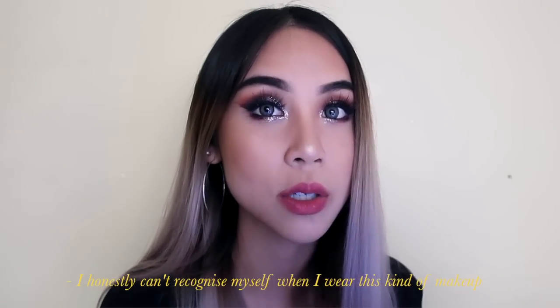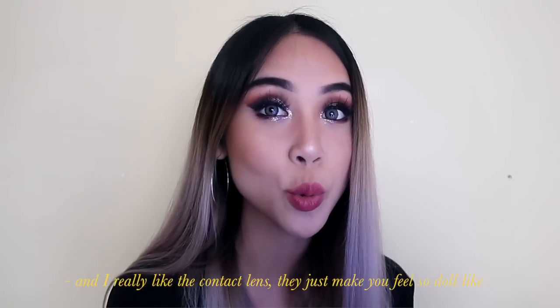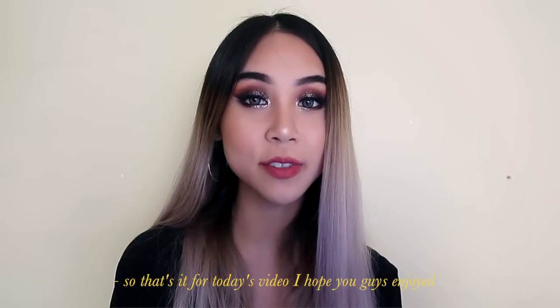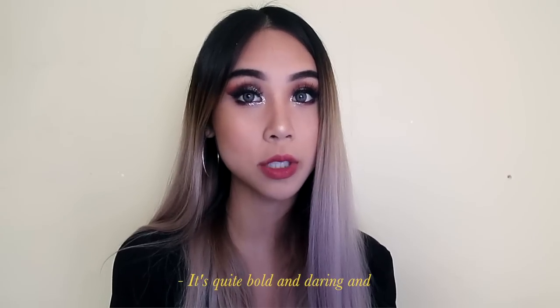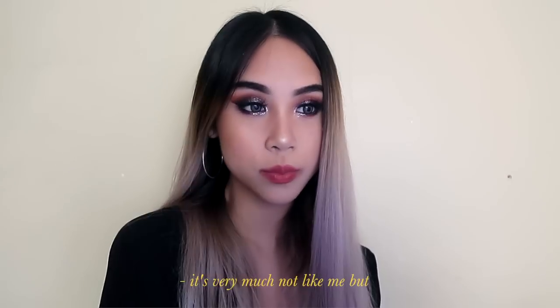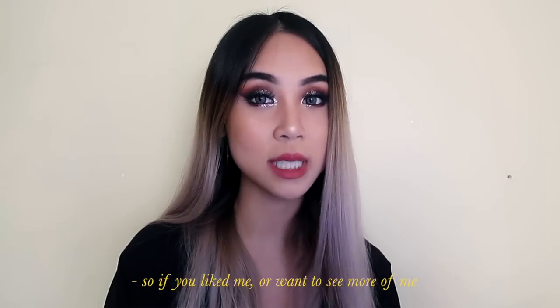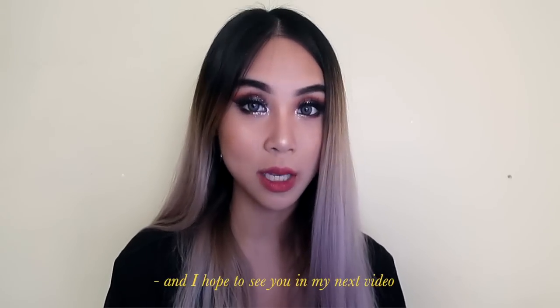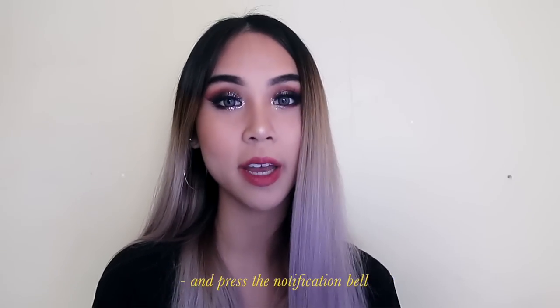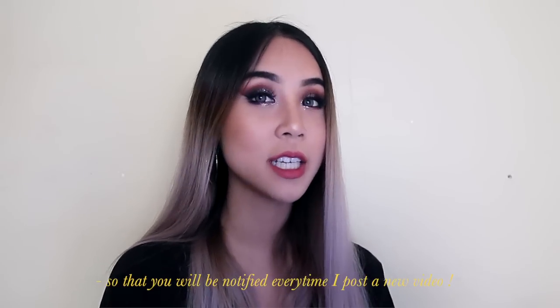I honestly can't recognize myself when I wear this type of makeup and I really like the contact lenses — they just make you feel so doll-like. That's it for today's video, I hope you guys enjoyed! I'm really happy with how it turned out — it's quite bold and daring and it's very much not like me, but it's very cool to pull off different looks. If you want to see more of me, follow me on all my social media links listed down below. Don't forget to like, comment, and subscribe and press the notification bell so you'll be notified every time I post a new video!